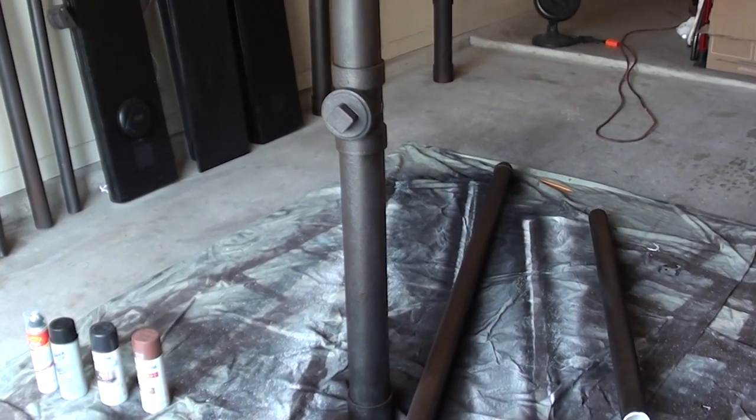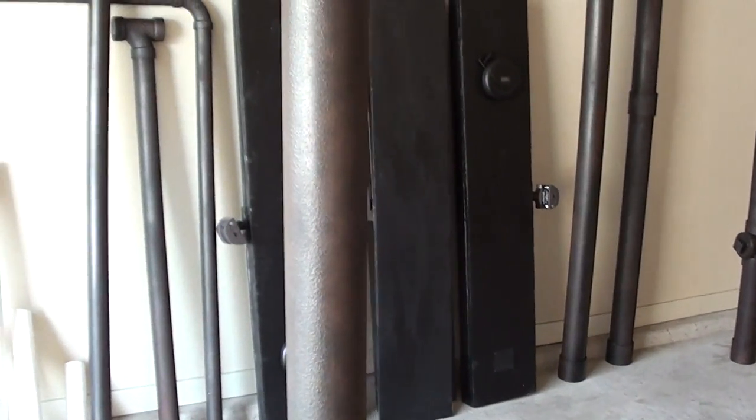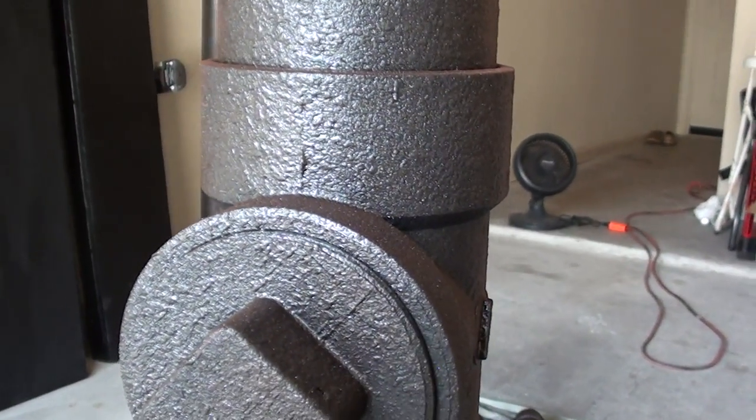Basically, it's PVC pipe with several coats of finish on it. I'm going to try and get in real close here so that you can see the texture and the finish.